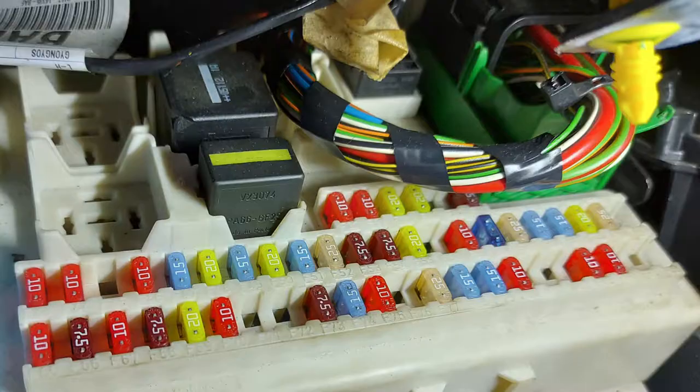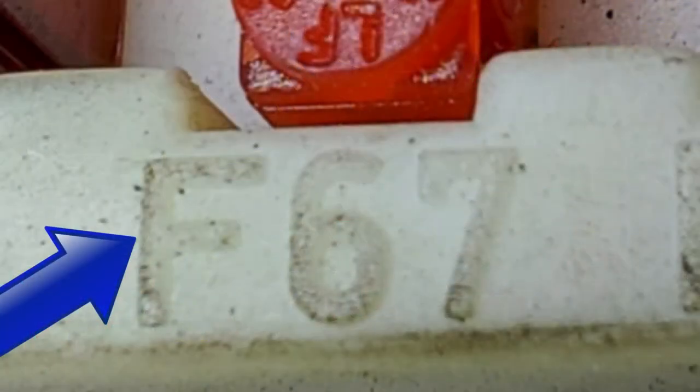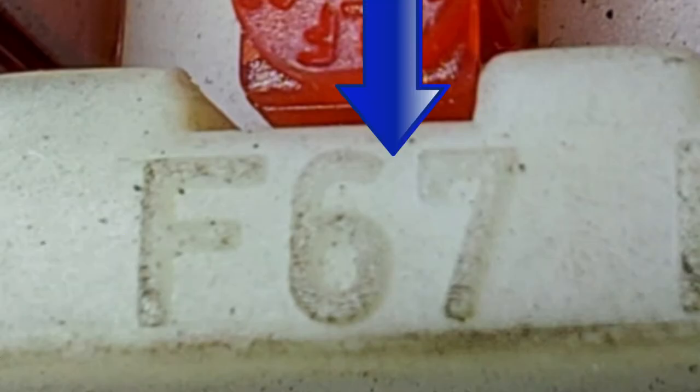You'll get a big long list from number one to I think it's 80 something, and it will say fuse number one does this, fuse number two does that and so on all the way down. Let's say for example we want to find fuse number 67. So if we have a closer look in the fuse box we can see that under each fuse there's a letter F - that stands for fuse - and then a number immediately adjacent. And this one is the one we're looking for: number 67.